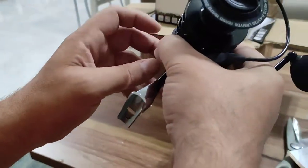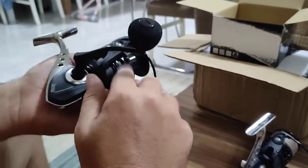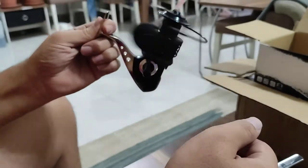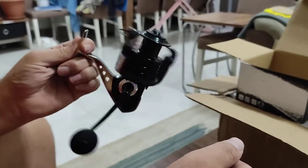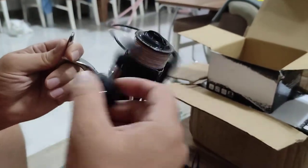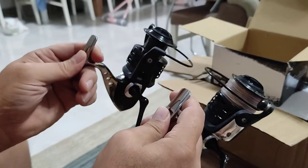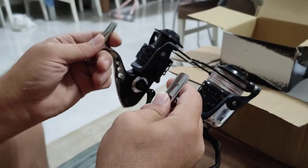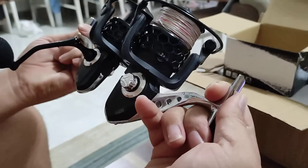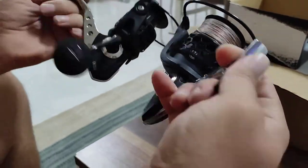Yeah, I think they're both plastic. Okay guys, this is my old six thousand and this is the seven thousand. I don't see the difference between them — just the six thousand and seven thousand. I don't know what the difference would be. Nothing really, all the same.